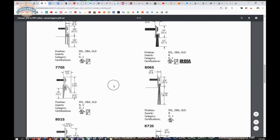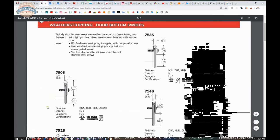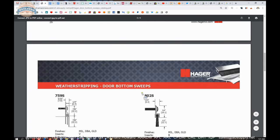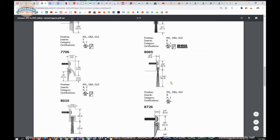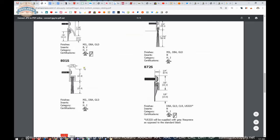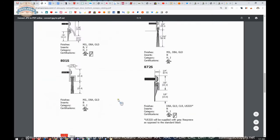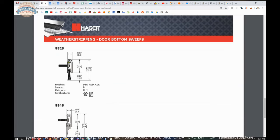In situations where there are options for inserts, such as on the 750, you could do neoprene and silicone along with a fourth finish — so it's 750S dash finish dash insert; that's how that works. In terms of other bristle sizes, they have the 802 we're looking at — inch and a quarter overall height — then the 806S at about two and three-sixteenths overall height, and the 801S at two-inch overall height. They also have a smaller unit here with a snap-on cover, which is aesthetically pleasing since you don't see screw heads on your door.